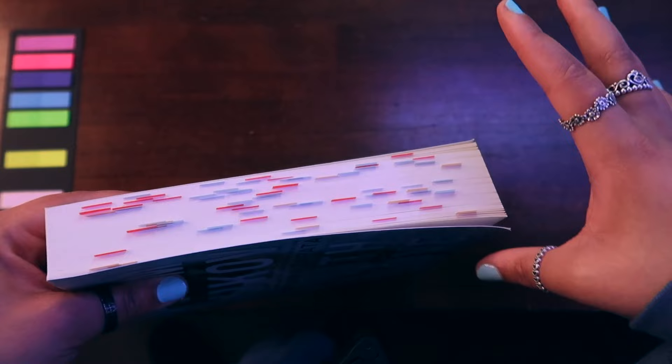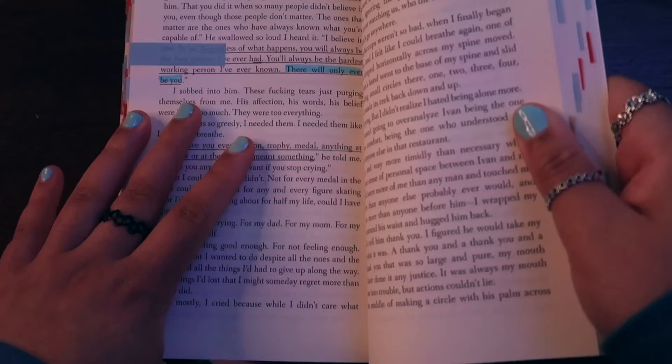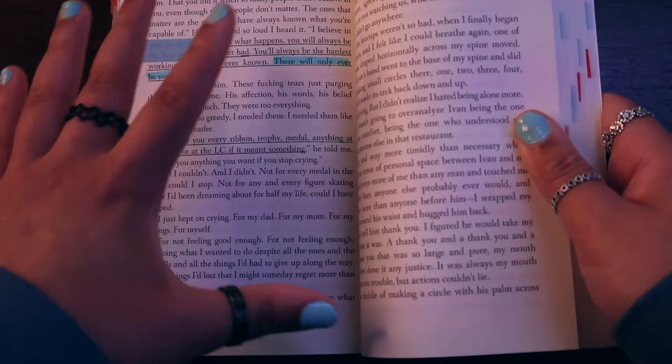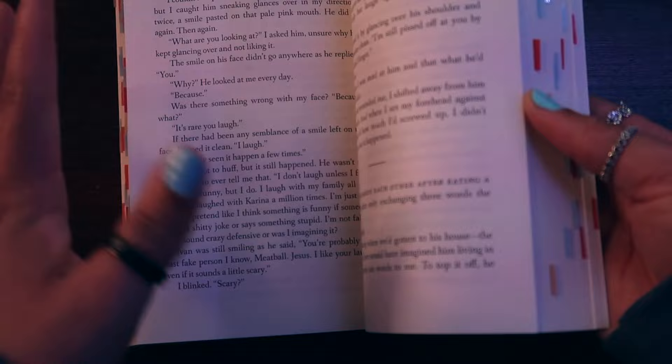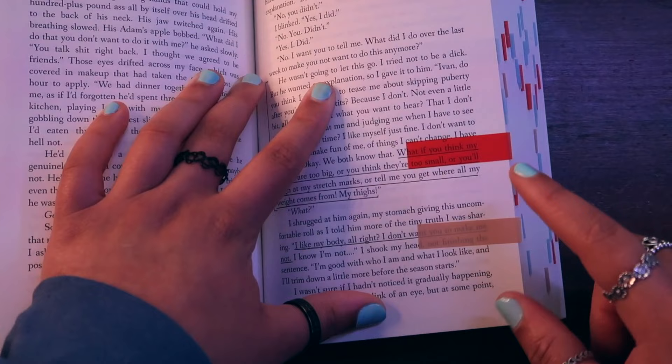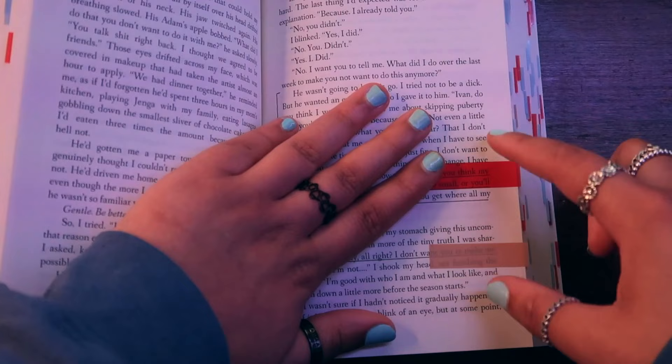One color for the main girl character, another for the main guy character, and just general things I like. Highlighting and underlining wise, I still kind of did the same thing — there are brackets. I've also noticed I've been underlining a lot more than highlighting lately. I only reach for my highlighter when I feel like there is one specific thing I really, really liked that cannot go without being highlighted. But for a majority of the book, I tend to only underline now.